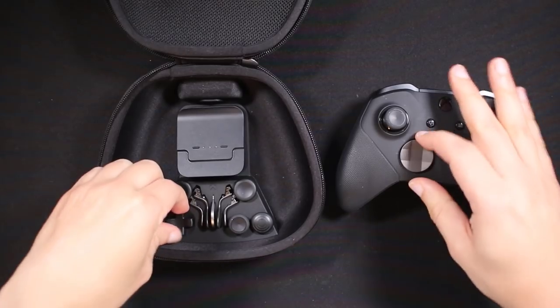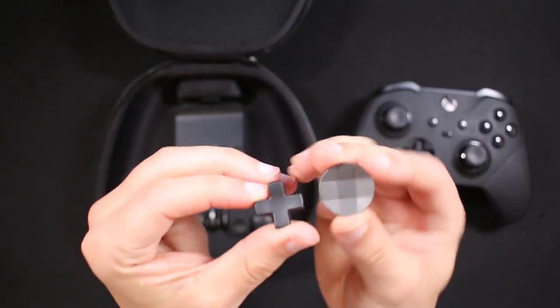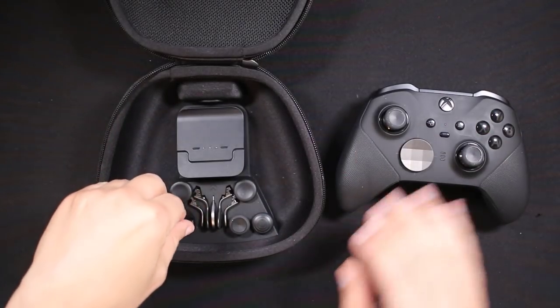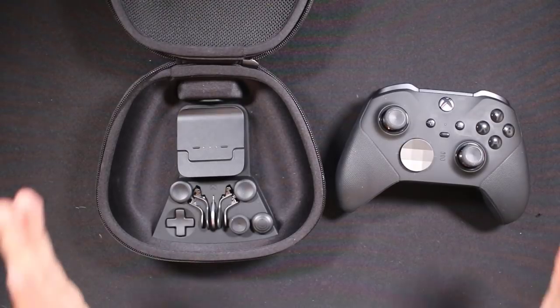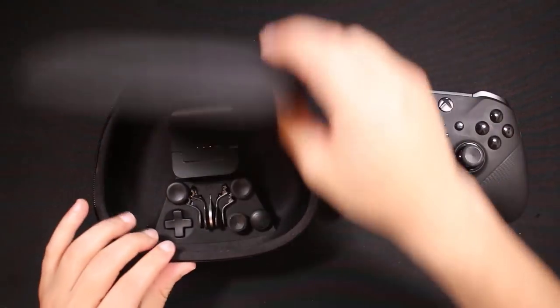One other difference is the tops of the D-pad — the magnetic ones are a different color, and it's just fantastic-looking. Depending on what kind of game you're playing, it works the same.